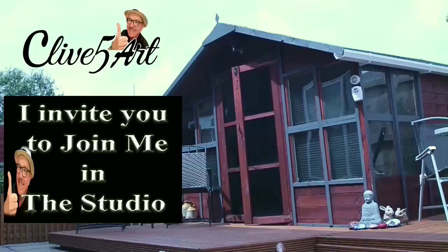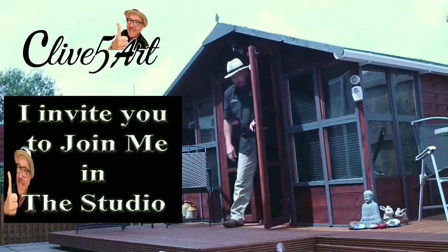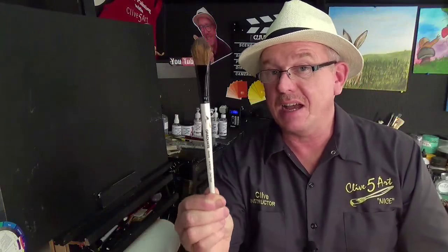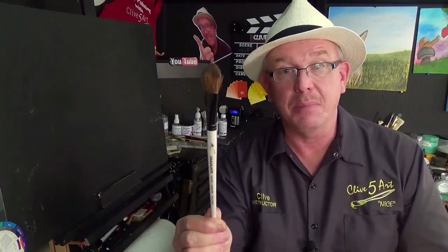Hello and welcome. My name is Clive from ClivesArt.co.uk and thank you very much for joining me in the studio today. Today we're going to be talking about brushes. Let's get to the table of explanation.